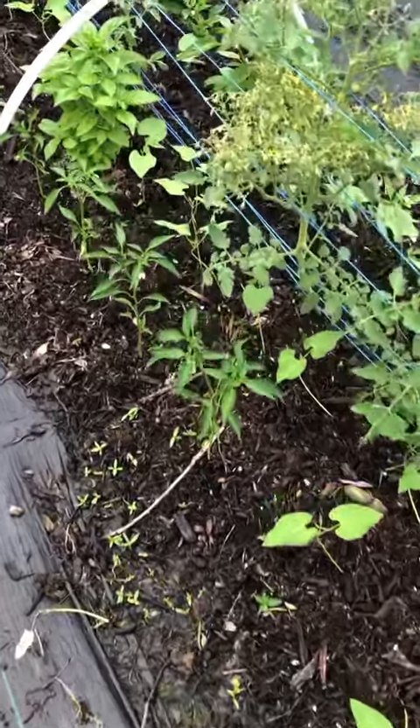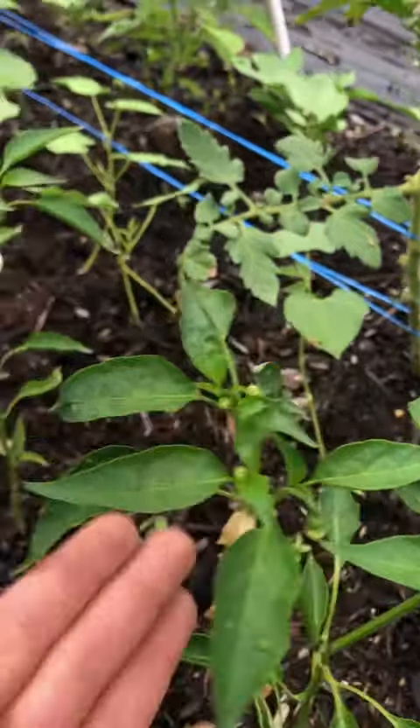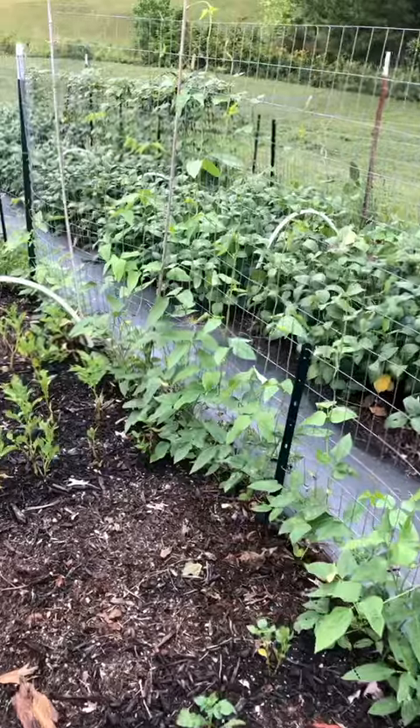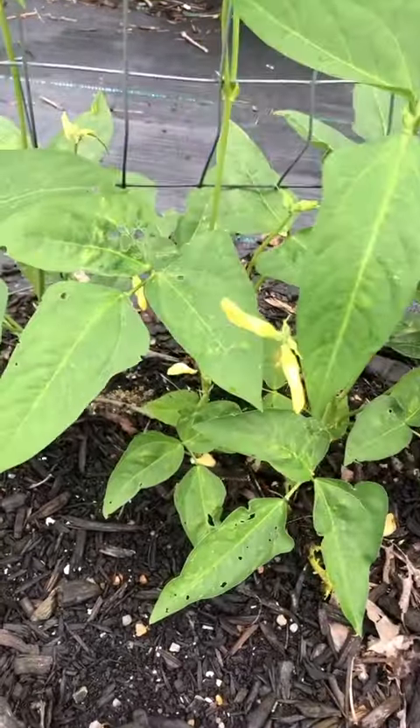My peppers were looking pretty stunted and I wasn't sure I was going to get any, but now they have so many flower buds on them and there are so many planted in each row. This trellis right here has noodle beans and I spot flowers — very excited for these.